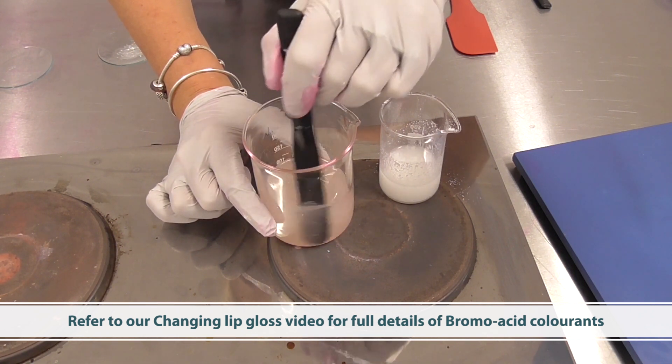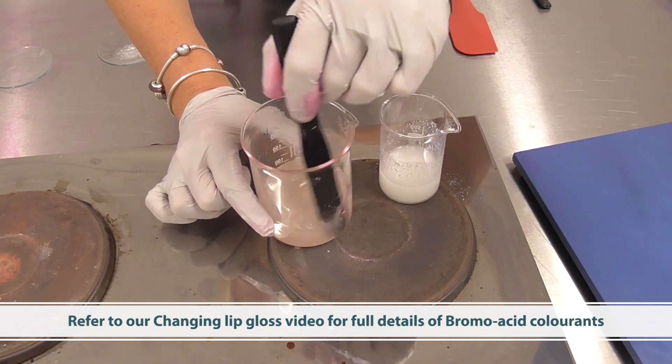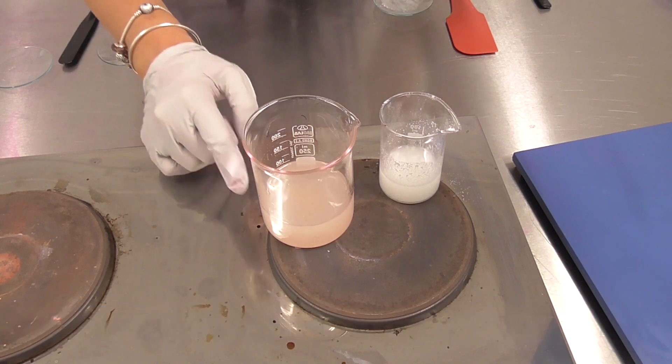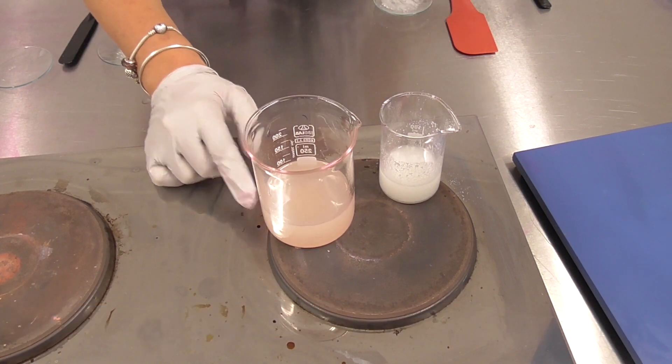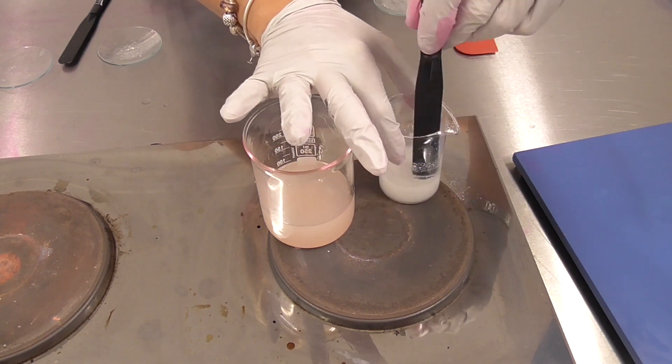You can find out more about bromo acids in my color-changing lip gloss video. I'm heating both of these phases at the moment — you'll know when this phase is ready because you won't see this color anymore, and you'll know the other phase is ready because it will all be melted.